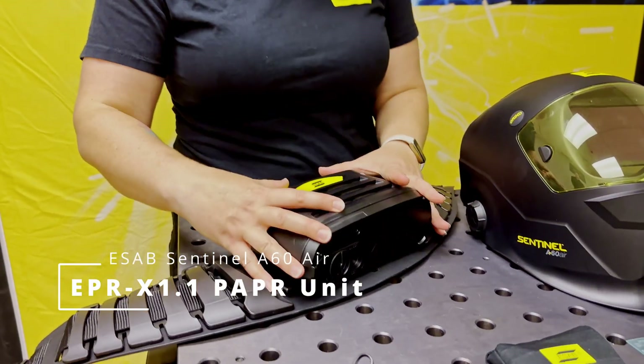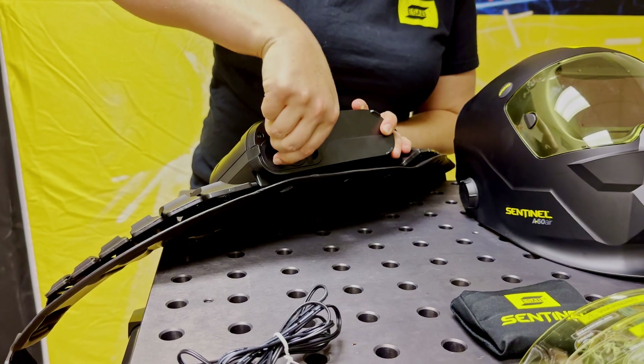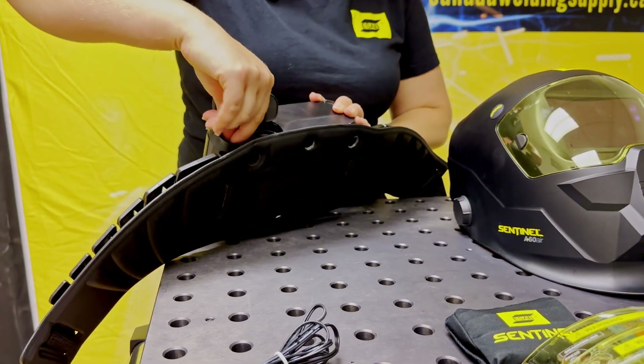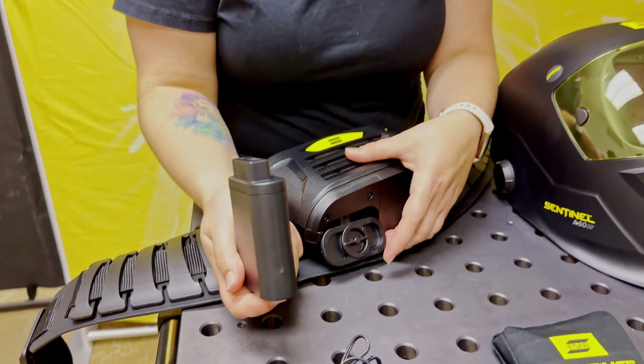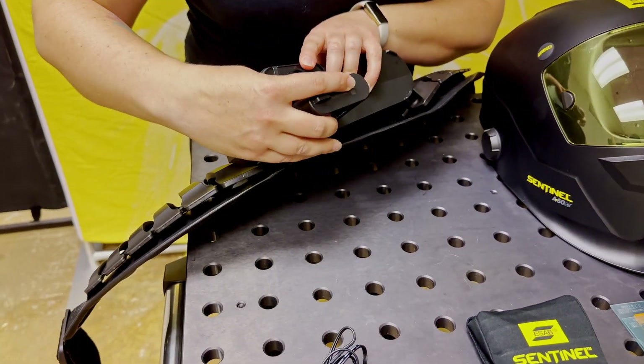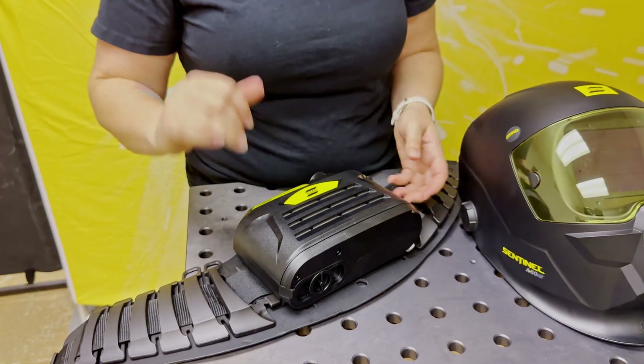This is the blower unit and this is where the battery is inserted. The battery life is 10 hours on the lowest setting, and the battery can only be inserted in one way. You just snap it in, close it to lock it, and now you're good to go.